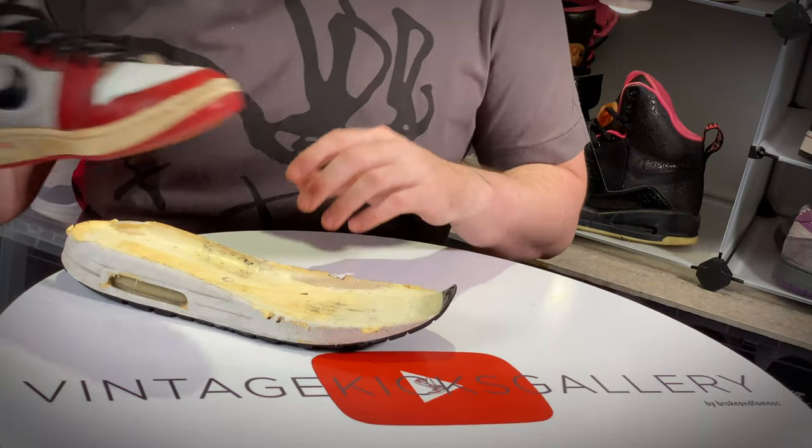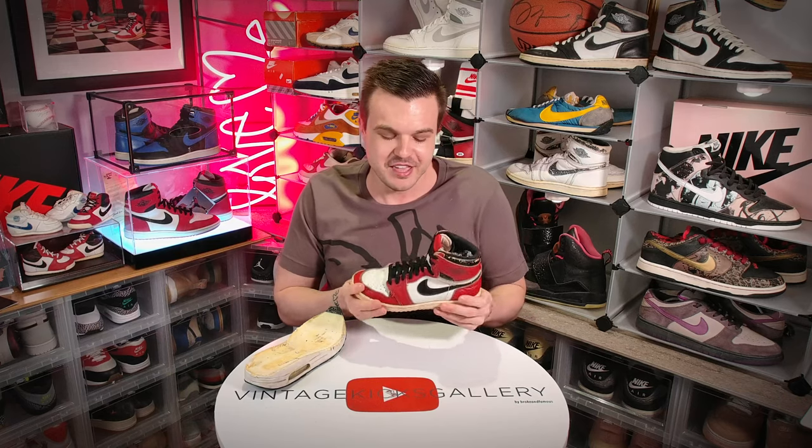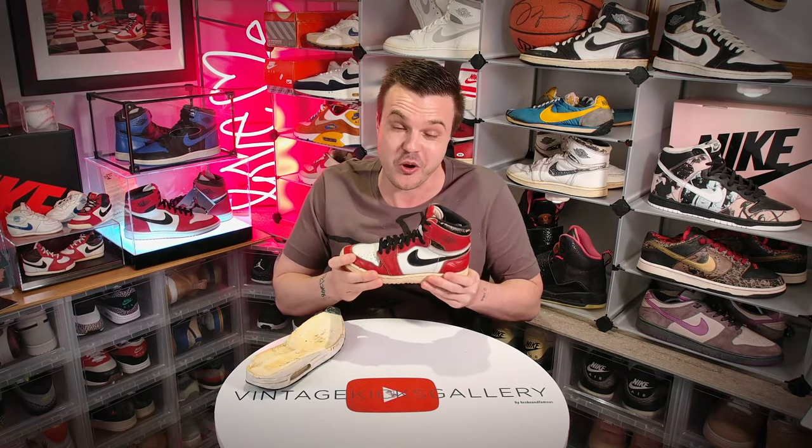Let's grab a Sky Jordan 1. Everybody says the Jordan 1 is wearable for all time, that they're tanks. What they don't tell you is that these soles can harden. Hear that? The soles have already hardened on these. The easiest way to tell is just ask the seller: is the sole hardened? It should be able to flex — these don't; they're like rocks. If you were to wear these, number one, you're going to slip because they have no traction, and number two, they're going to crack into pieces.